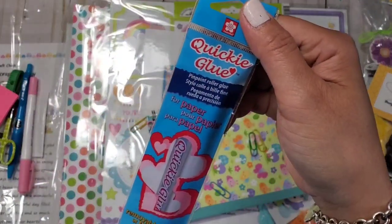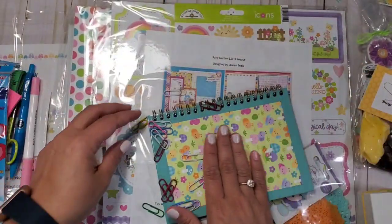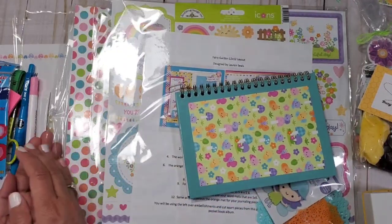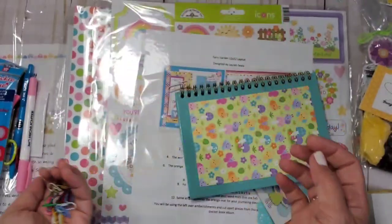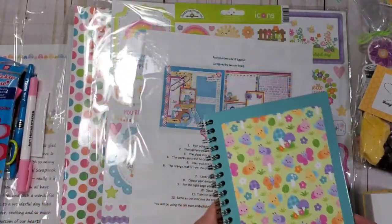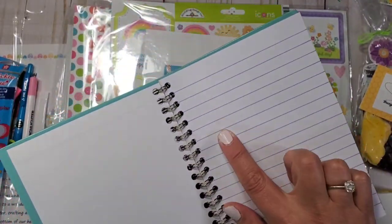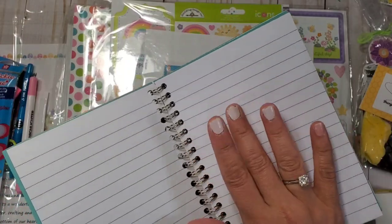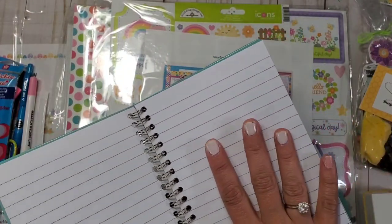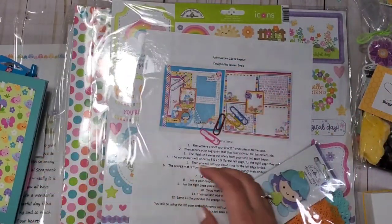This one is a pinpoint roller glue — I'm excited to try that! Lots of paper clips — they give you a boatload. And then this one is your notebook for the retreat or for the crop. If you want to make notes or place orders, they have a sale on their website during events like this, so that's why I like having a notebook.